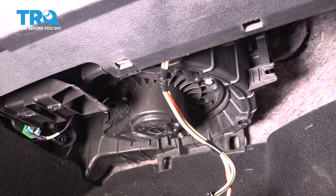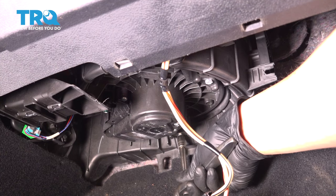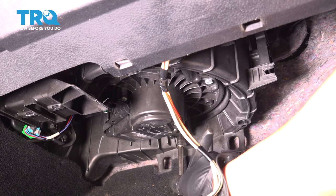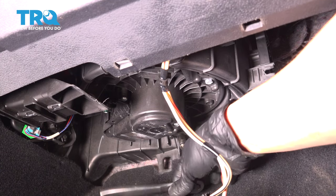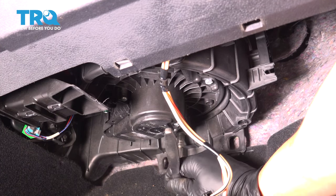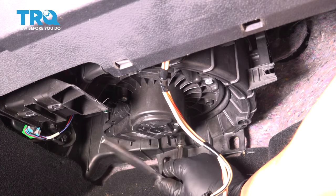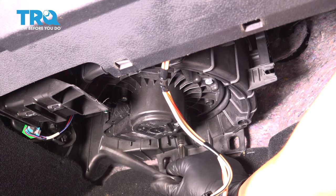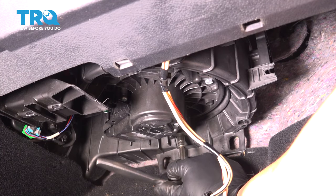Now you're gonna want to use an eight millimeter socket and remove three bolts or screws that hold the blower motor onto the heater box. I'm gonna start with the rear-most bolt because it is the more difficult one to access. I'm going to leave the front one for last so that as this blower motor drops down, I can easily catch it as I'm on the last thread of the bolt or the screw — they are screwing into plastic.